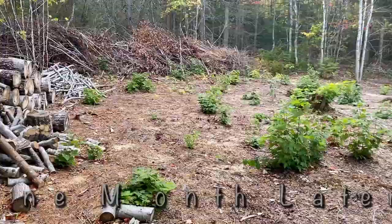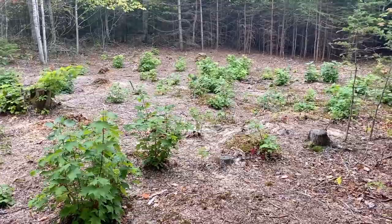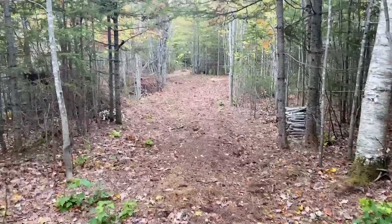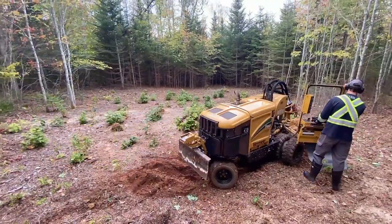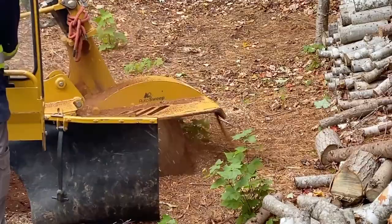Back at the lot here. We got the big machine today and we're gonna get rid of all the stumps, level off this ground a little bit, and get ready for the spring. We got the stumps grinded. Next step.